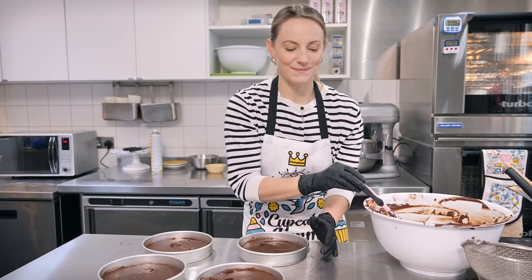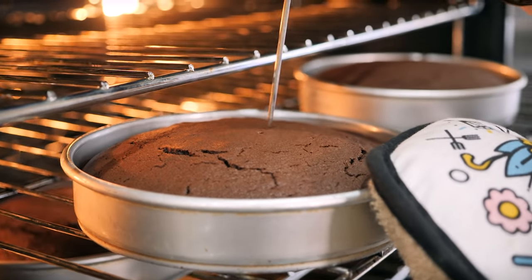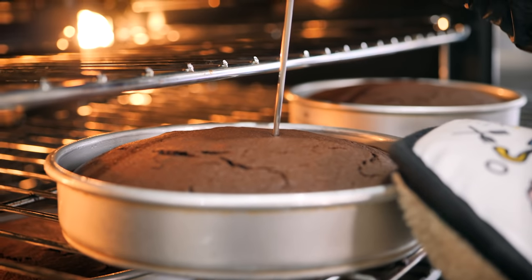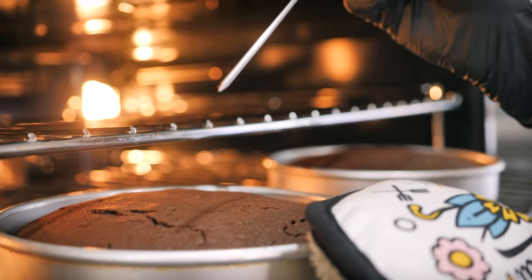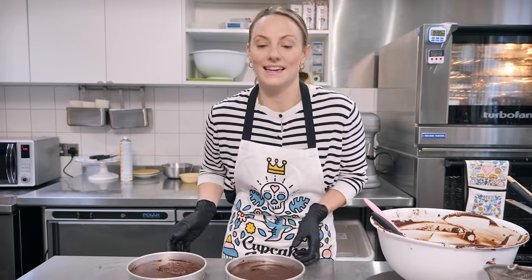Now it's time to bake. My oven is preheated to 170 degrees C fan assisted. We're going to bake them for about 22 minutes, doing the skewer test — poking it in the middle of each tin, because they might be a little unequal. One might be done while another is still gooey, so make sure you test every single one until they come out clean.